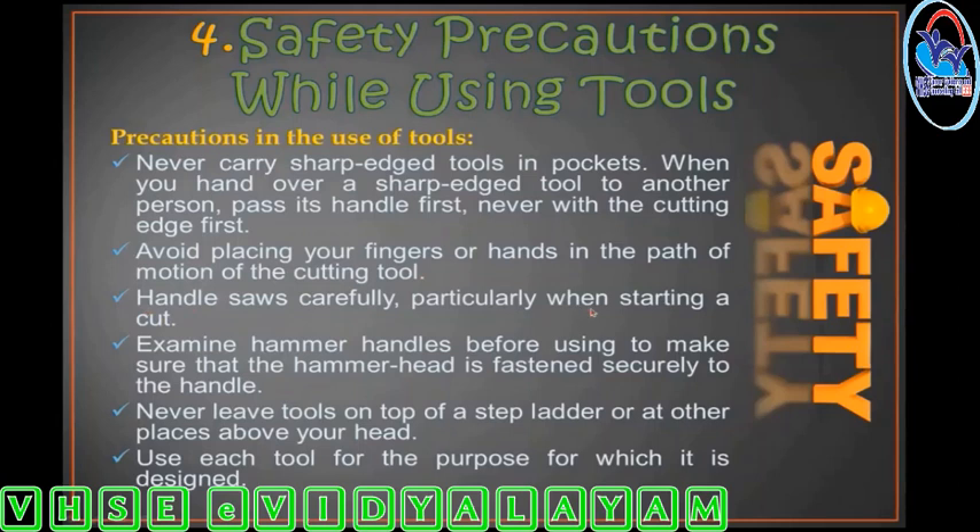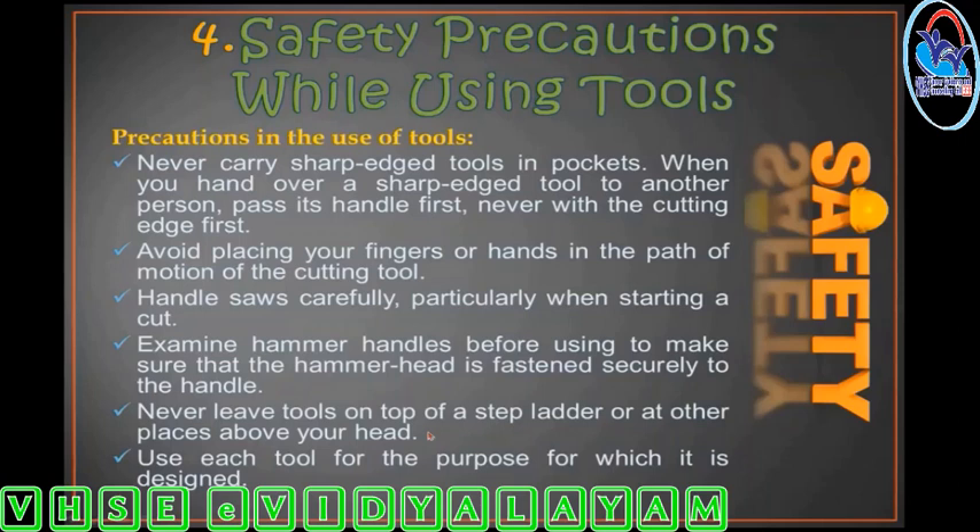Handle saws carefully, particularly when starting a cut. Examine hammer handles before using to make sure the hammer head is fastened securely to the handle. Never leave tools on top of a stepladder or other places above your head. Use each tool only for the purpose for which it is designed.